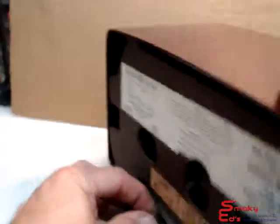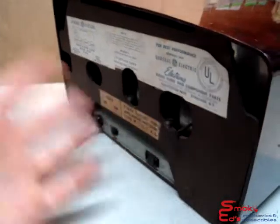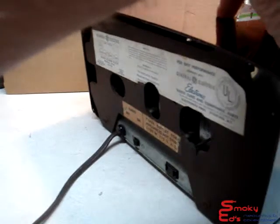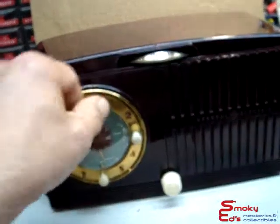It has a switch in the back — you can turn the radio off and when you set the alarm for wake-up, it'll run this receptacle here without running the radio. So if you have a lamp or some other device that you want to go off with it, it'll run that instead of the radio.